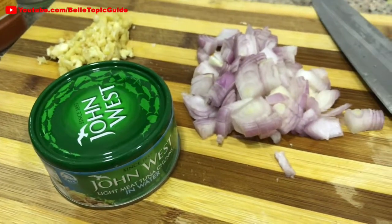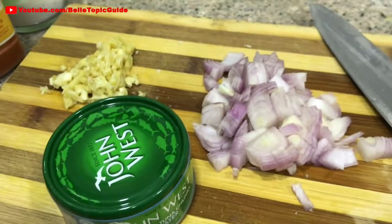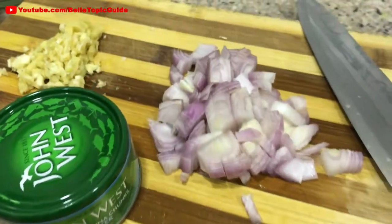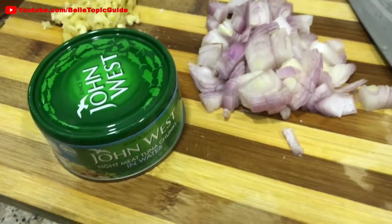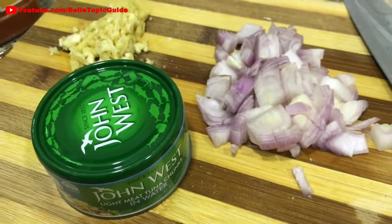Welcome back to my channel. It's Belt Topic Guide. So today we're having a fish dish called Tuna Pastel. Tuna Pastel is from my country, the Philippines — specifically from General Santos. It's a budget-friendly meal for everybody in General Santos.